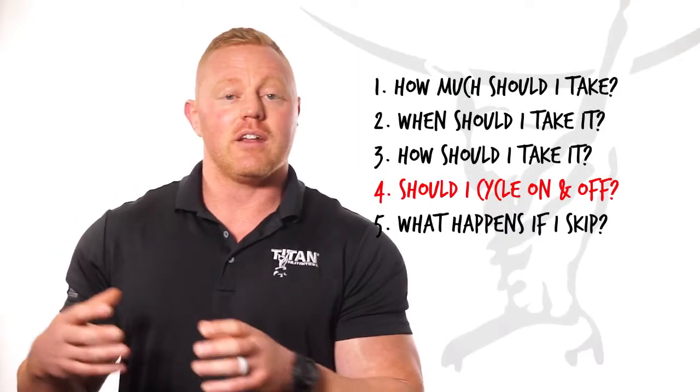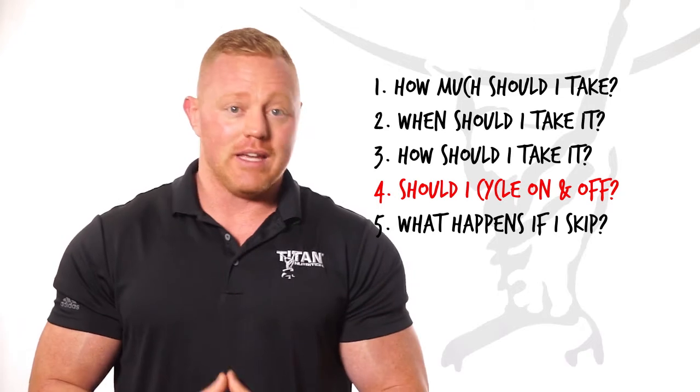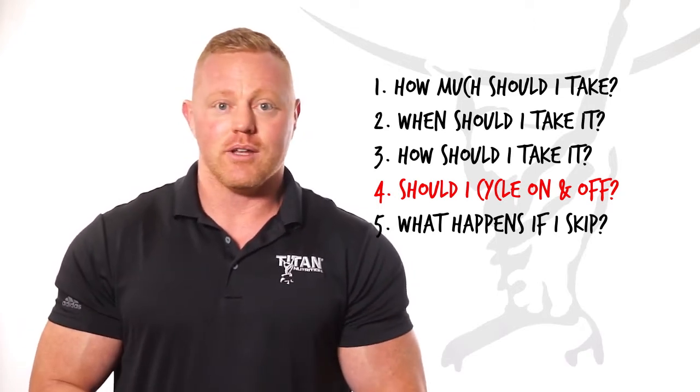Question number four: should I cycle? Meaning, if I take Rebuild now, should I take a break before going back to taking it again? There are no ingredients in Rebuild that require cycling. Just take it on your workout days, and you can skip it on your non-workout days.